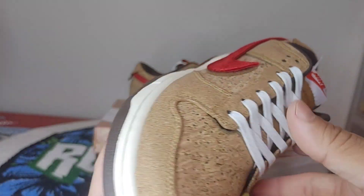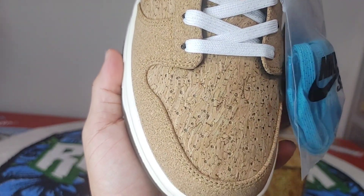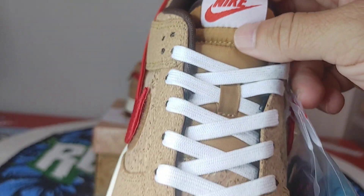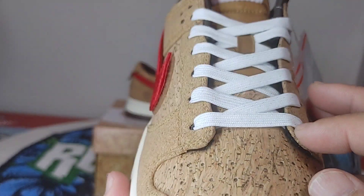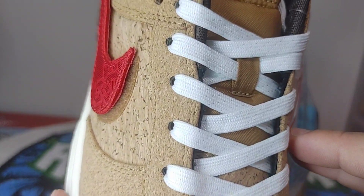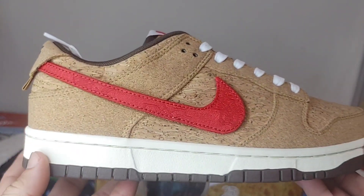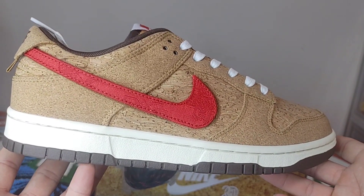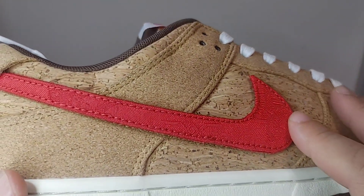This came with blue laces which has some speckling on it, as you can see, and these black and red rope laces which I think is really, really nice. Toe box, here's your Nike tag. Even these have some speckling on it on the laces — the white pair as well.